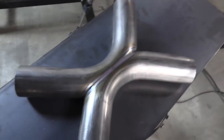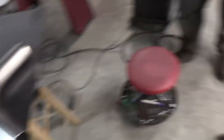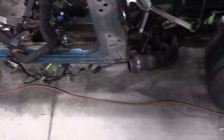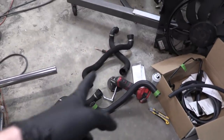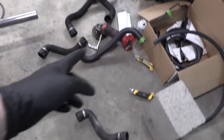The X-pipe is done — very, very pretty looking. Now we're gonna move back into the car and look at where we're gonna put our flex joints up against the exhaust manifolds and how we're gonna connect from there to the X-pipe. And so far the coolant lines are going great — I got one done and I'm close to getting a second one done.